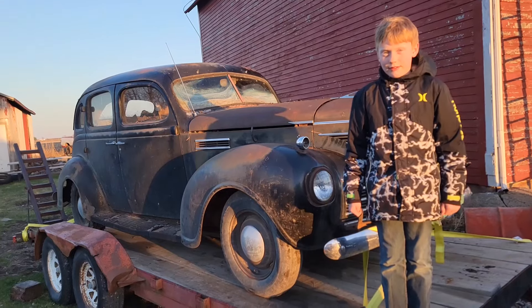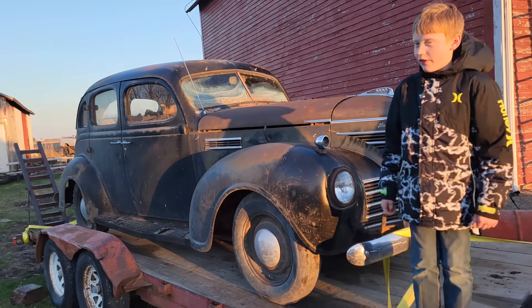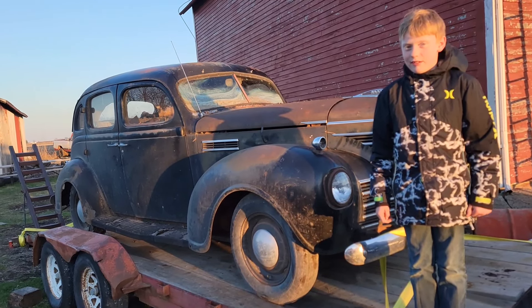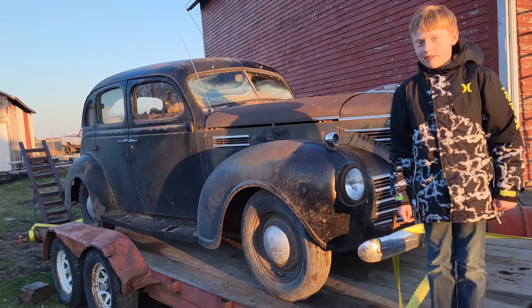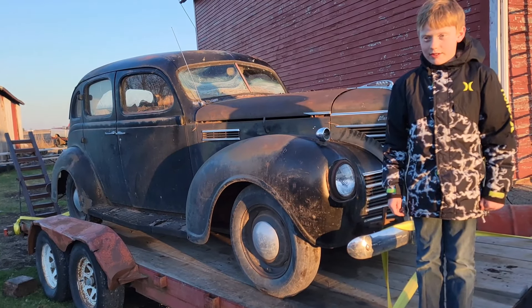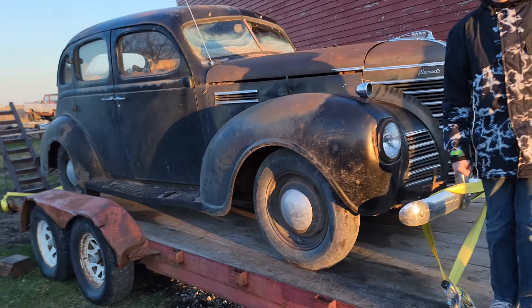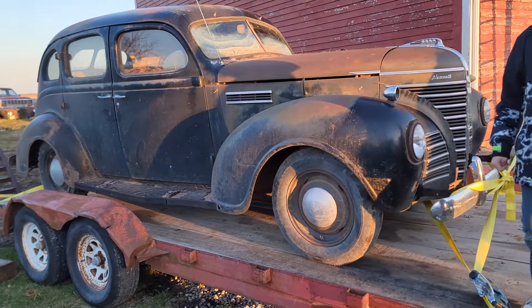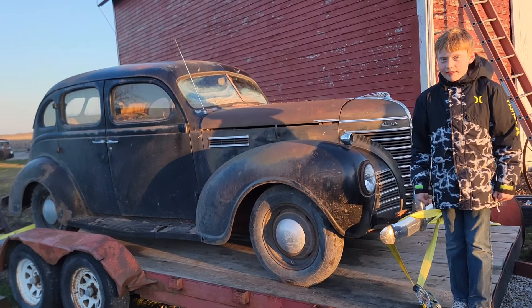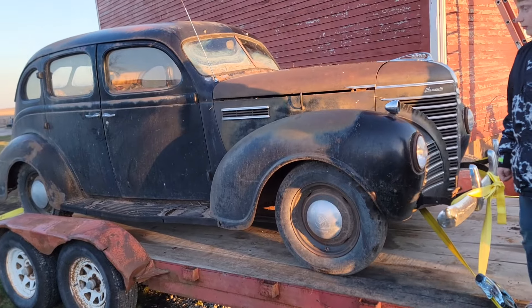Welcome back to Tony's garage with my son Gabe. Why don't you tell me what we're looking at? It's a 1939 Plymouth four-door sedan. We found this thing a few years ago and my son hasn't been able to quit talking about it, so he finally got me to give in and we went ahead and picked it up today. This is going to be his project over the next few years. Are you excited about it? Yeah. Go ahead and show me around real quick.